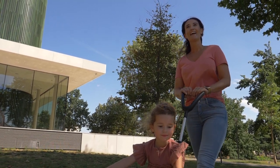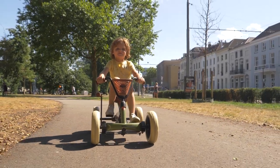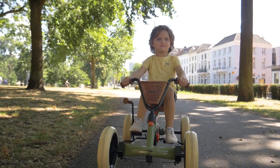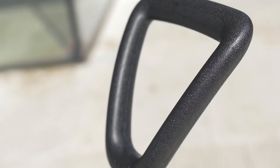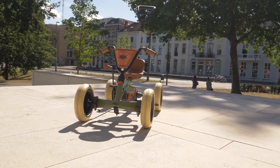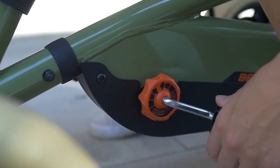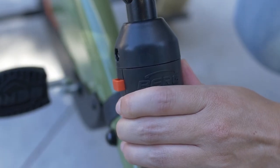Is your child tired and wants to be pushed, or do they just want to play? In the blink of an eye, you can convert the Buzzy from push car to pedal go-kart, as well as the adjustable push bar. The Buzzy 2-in-1 Retro is equipped with a handbrake, freewheel for pushing, and handlebar lock.